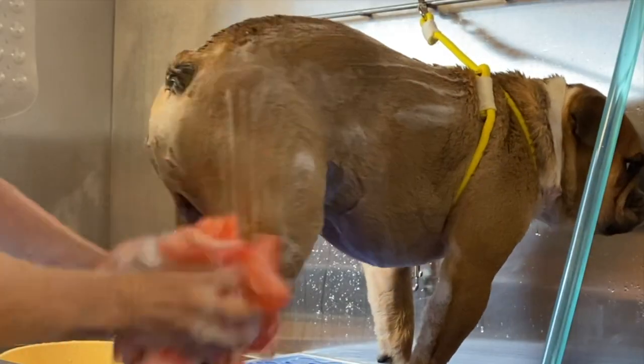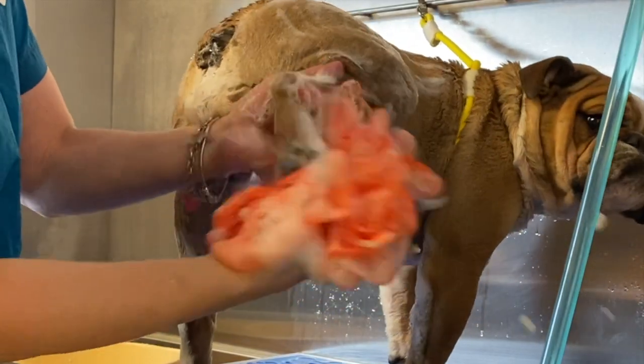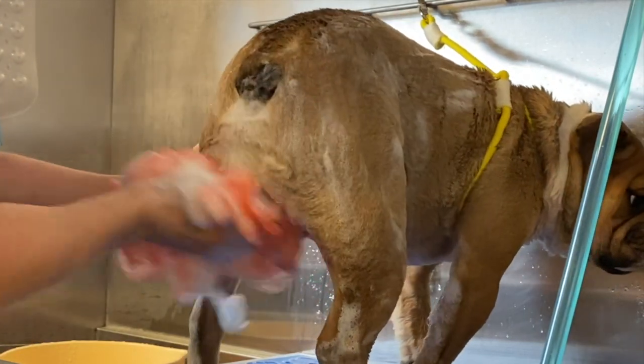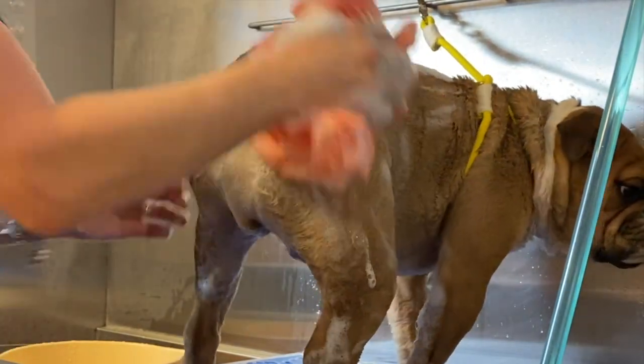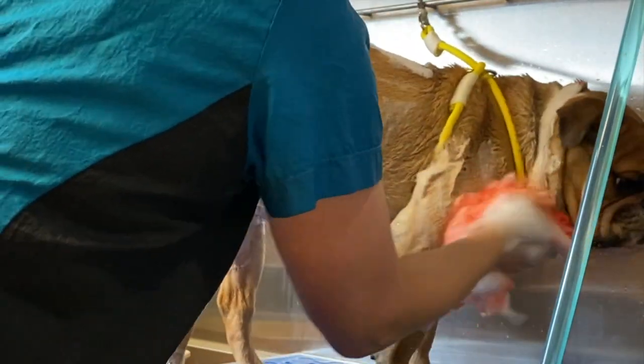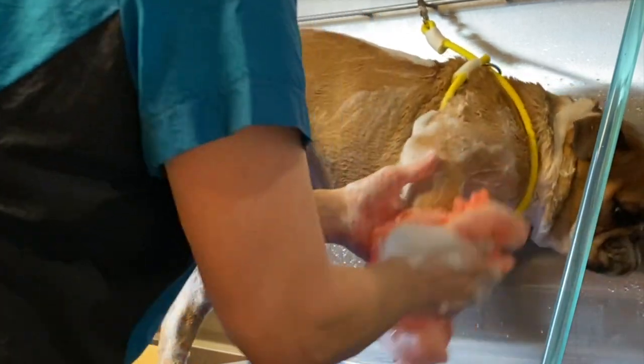Every little nook and cranny needs to be clean on our puppies, just like when we take a bath. We don't only wash our back or our feet — we wash every part of our body, and it's the same with our babies.